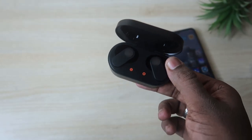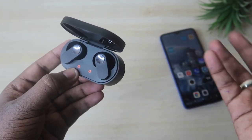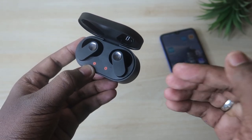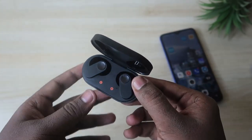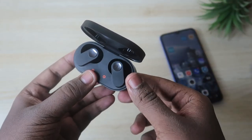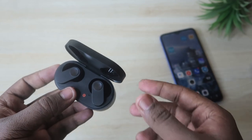For call quality, I tested it indoors only — outdoor testing will be covered in the full review. Indoors, even under fan noise, call quality is really good. The other person can hear my voice clearly and it's loud enough. There is noise cancellation — background noise is limited while I'm speaking, though when I stop talking, some fan noise is audible to the other person. Overall call quality is really good.